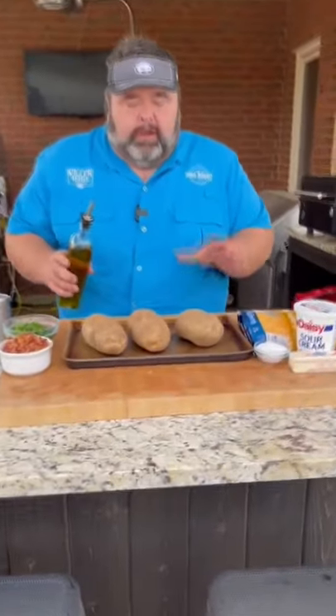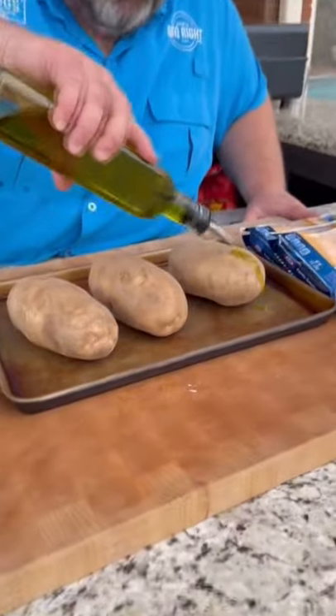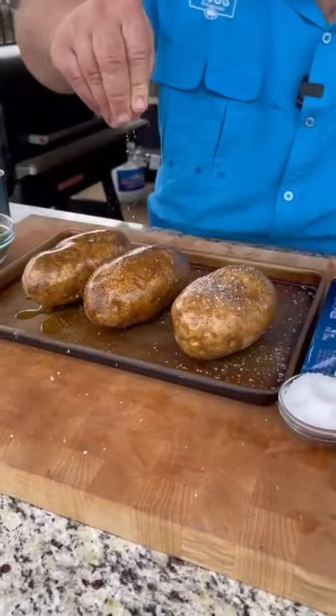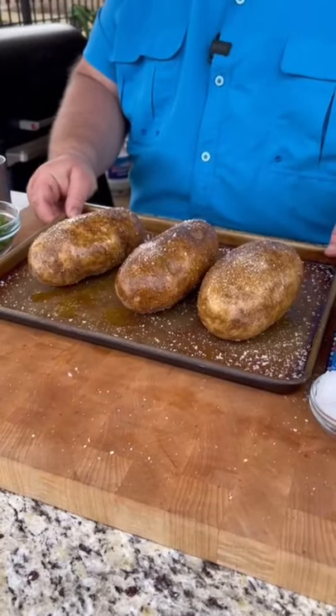Let me show y'all how I do cheesy stuffed taters. Let's get the cooking. We're going to start with a little olive oil on some large baker russet potatoes. Just drizzle them up. You got to get a little dirty here. A little salt — this is coarse ground kosher salt. That ought to get the blood pressure up.